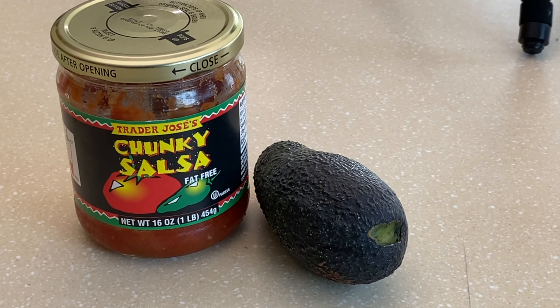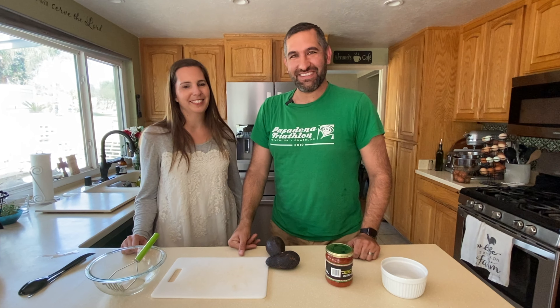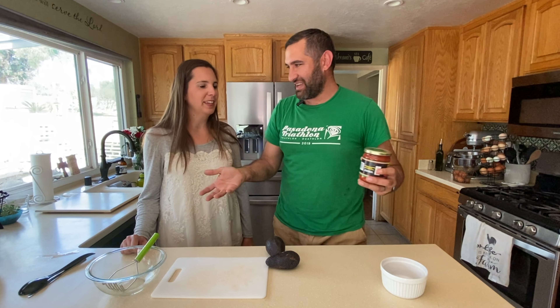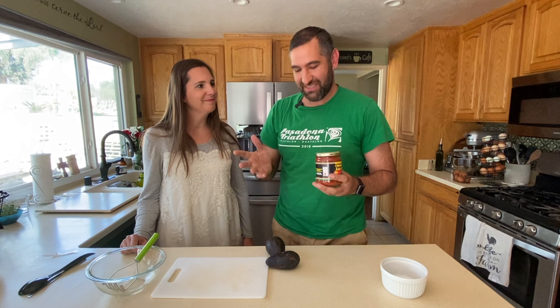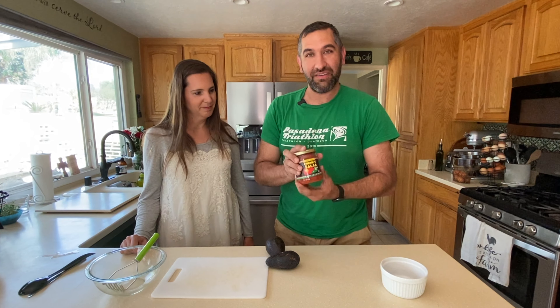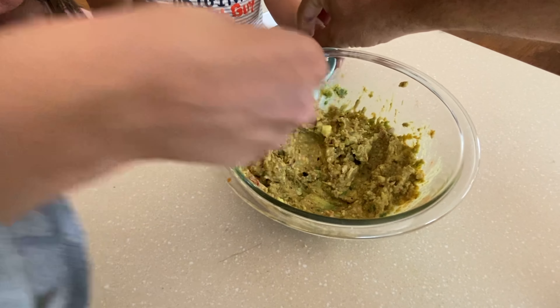Here's the thing. A good guacamole recipe has all sorts of stuff in it — cilantro, a little bit of cumin, salt, pepper, lime, garlic, all those things. But guess what? A good chunky salsa also has a bunch of those things. So the easy way to just get that guacamole in the bowl is to use the salsa as kind of like a starter base. We didn't even talk about tomatoes — you can have like 10 ingredients in guacamole. We're going to show you how to make it in about two minutes, and I'll show you a couple of optional ingredients at the end if you want to give it a little extra pizzazz.